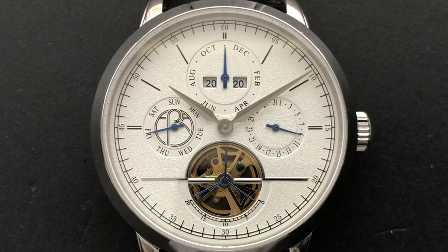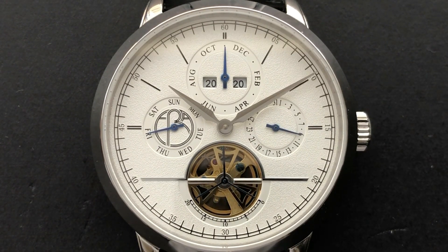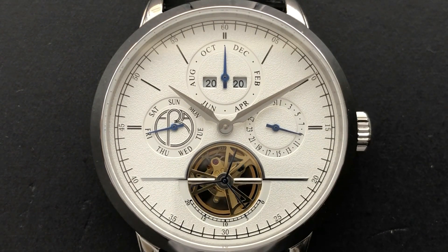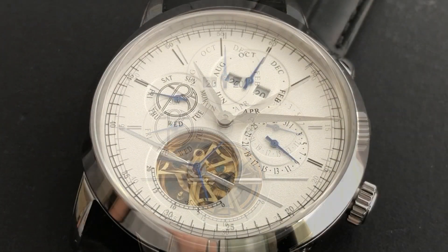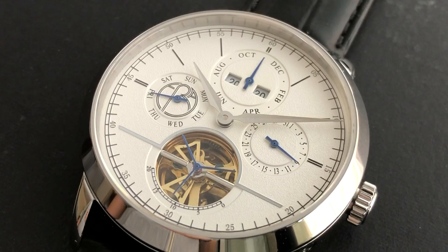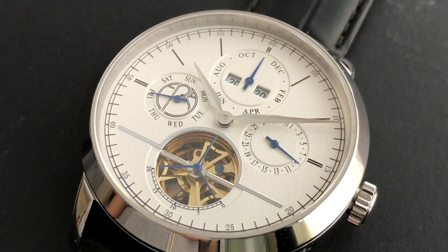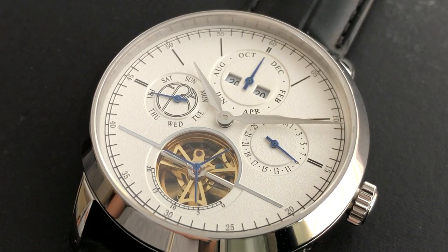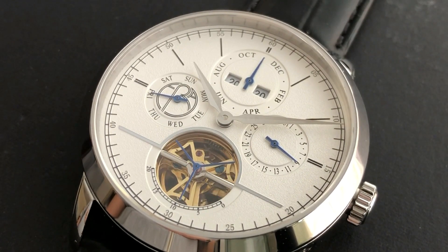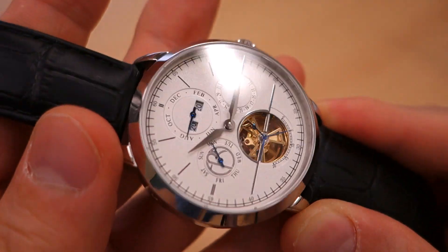The dial has a white fine texture. This variation is white but other color options are available on their website. There is a very subtle stepping downward into the sub-dial rings. There's an applied element at the 6 o'clock position arching above the open heart, but otherwise the dial details are 100% printed. The hands are polished and faceted — they call them dolphin style but this is more accurately lance style. Sub-dial hands are simple blued pointer style. There is no lume, which is fine for a dress watch. The crystal is a flat sapphire.